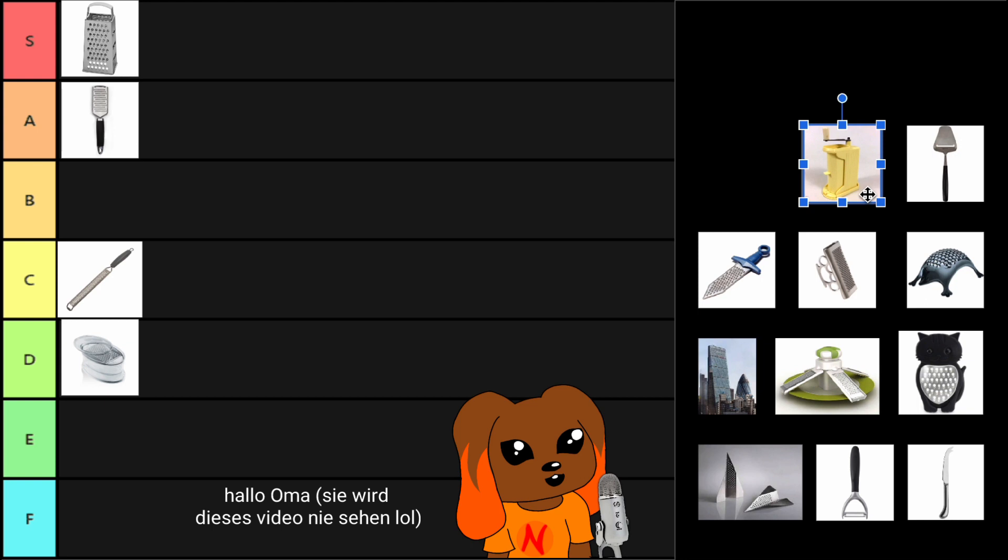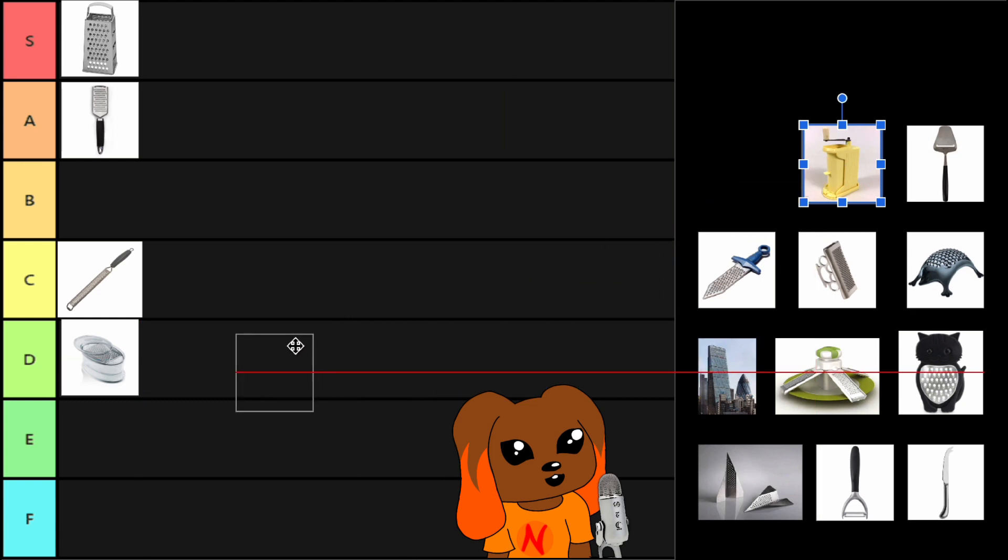Now, this is no offense to my Oma, who owns this cheese grater, but it also annoys me because it's really old. So therefore I think it's pretty much on par with this bad boy.